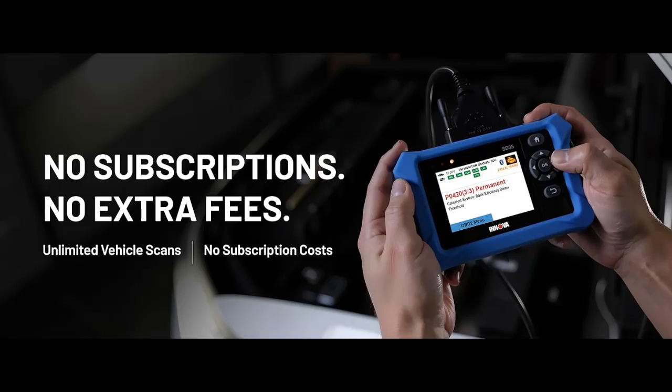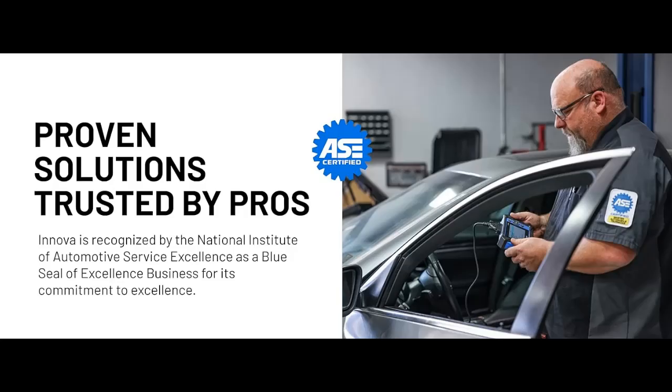Advanced TPMS, oil reset, and service functions. Perform TPMS sensor checks, oil light reset, and other service resets with ease. This professional diagnostic tool provides comprehensive vehicle maintenance capabilities in one device.